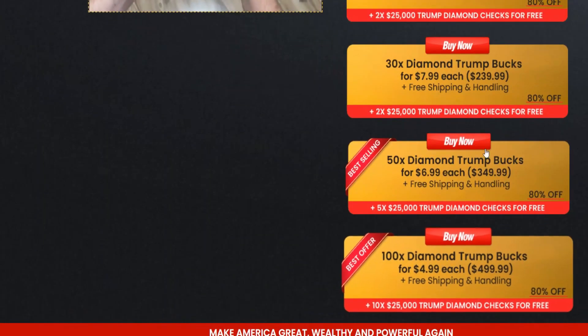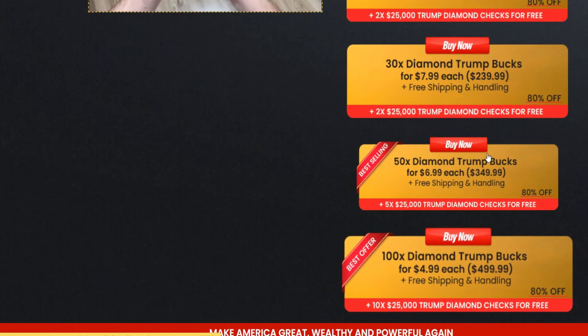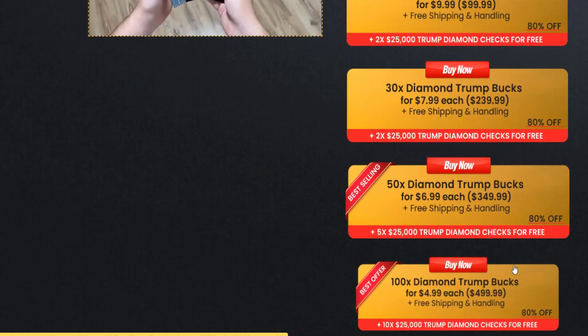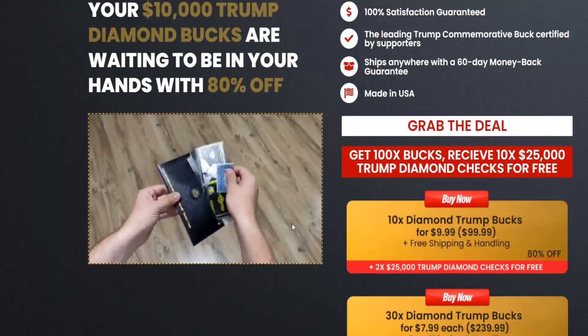People have always felt strong emotions from politicians and strong opinions about a particular political personality. And what better way to show that support than with a memento? Ex-president Donald Trump's enthusiastic supporters have collected many items with the famous Make America Great Again logo. So the next great thing that every supporter should have is the TRB Diamond Bucks. It's really cool — it comes in this check-sized dollar thing.